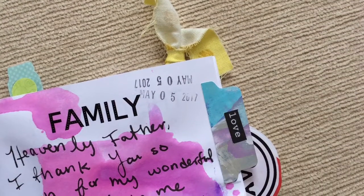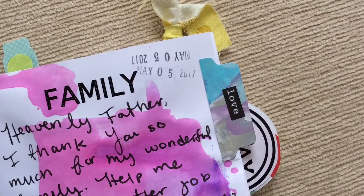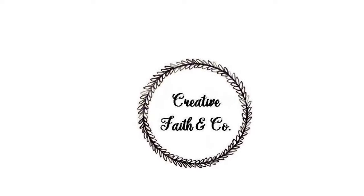I hope this tutorial gives you an idea of a creative way to make your own pieces to use in Bible and prayer journaling.